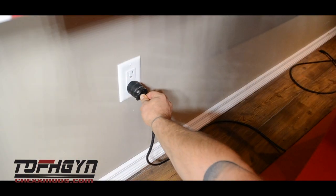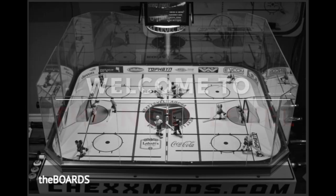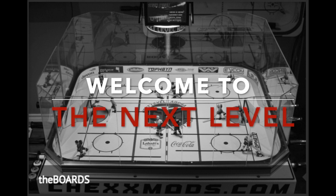Plug in the main power cable to your original game, flip the switch on the heart box, and play hockey. Welcome to the next level.